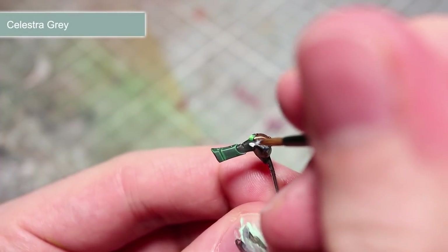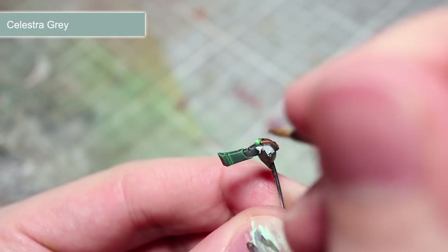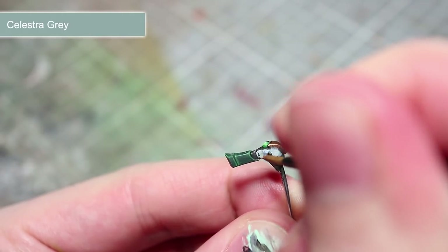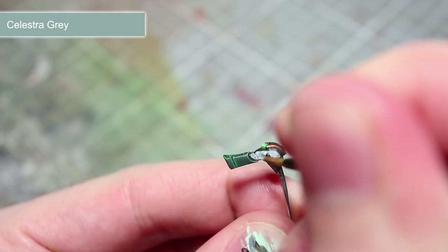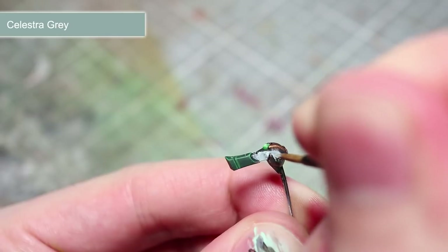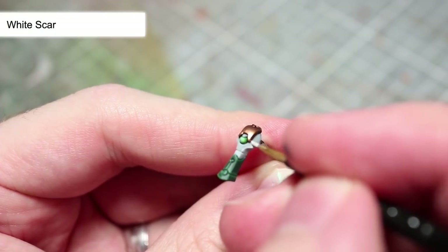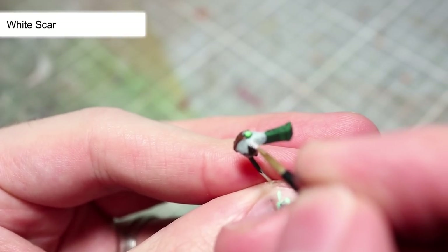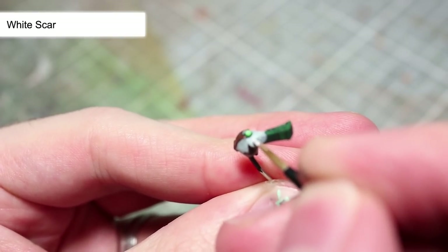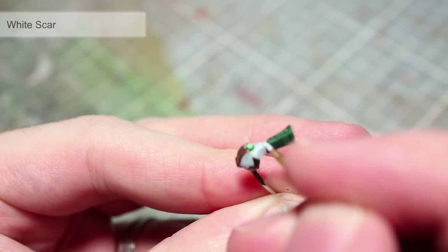The final step in painting our Cryptek is to tackle his white head, and for this we want to start off with a base coat of Celestra Grey. You will find the application of two thin layers particularly effective in ensuring good coverage over the black base coat. To finish off the head, we now want to apply a thin edge highlight of White Scar along the edges. You can also use this paint to apply a small dot of white to the centre of the green orbs to help enhance that glowing effect.